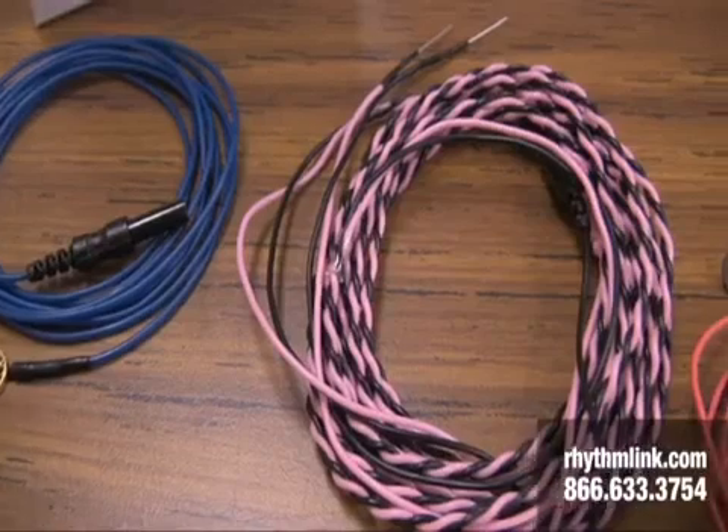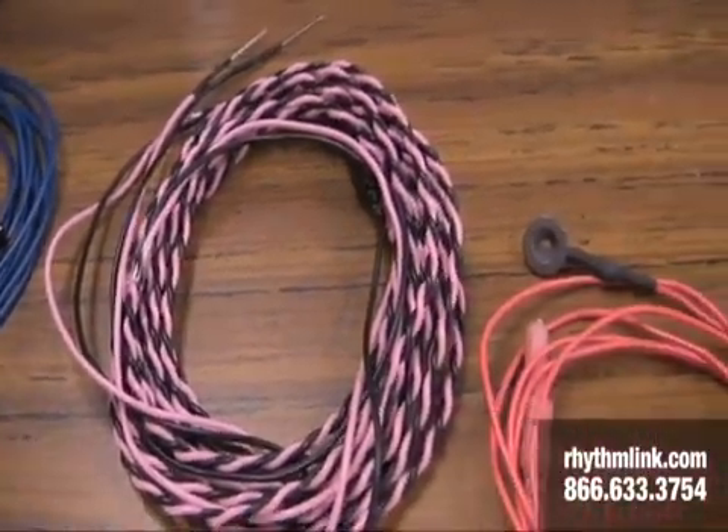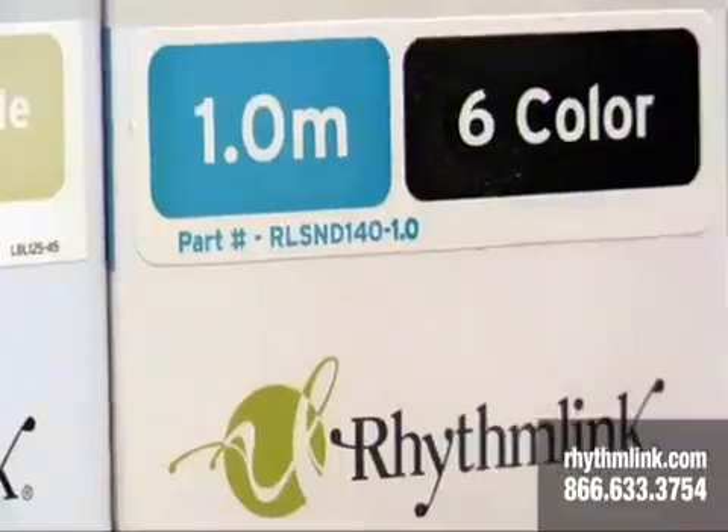Another advantage of the paired electrodes is the color coding combinations. For surgeries, especially complex surgeries, a clinician might put 20, 30, or even 40 or more electrodes on a patient. All those electrodes and lead wires can be confusing. So if you have a universal color coding system that your particular hospital or lab uses, having all those extra colors becomes very important. It's a safety feature and a convenience feature. RhythmLink has been at the forefront as far as offering different types of color combinations.